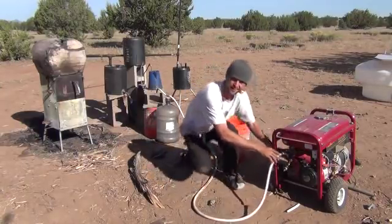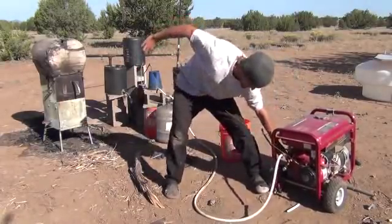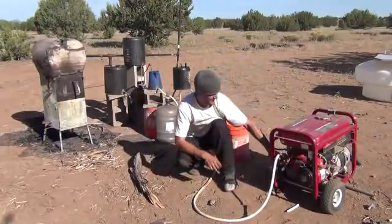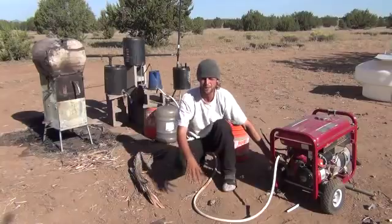On your way out here, we'll just fire it up and let you go out with that. There we go. Hope you have a great day.